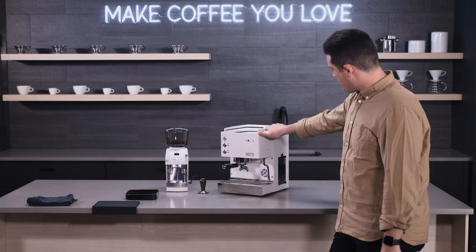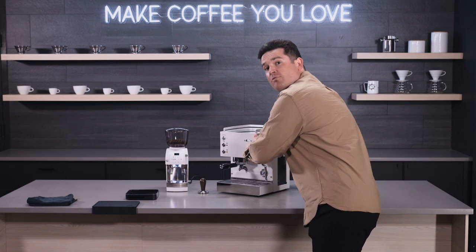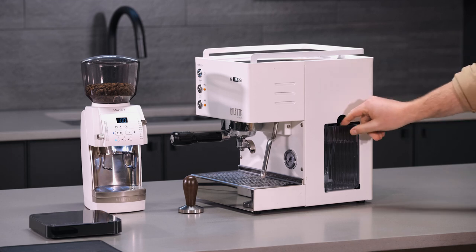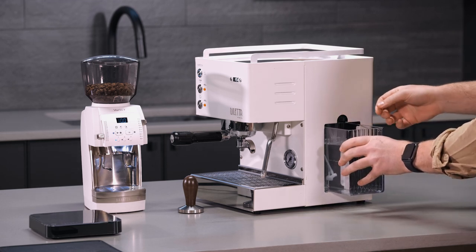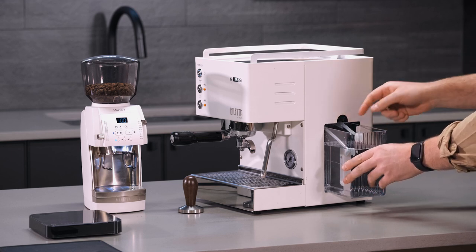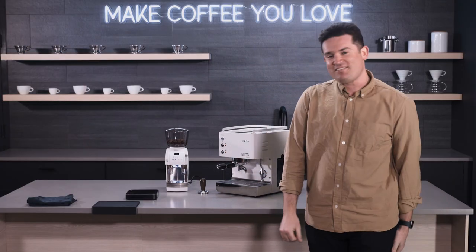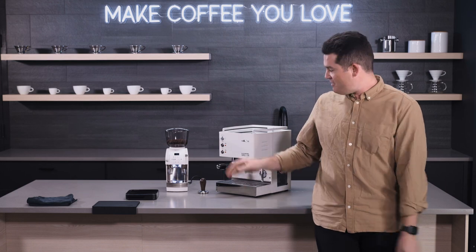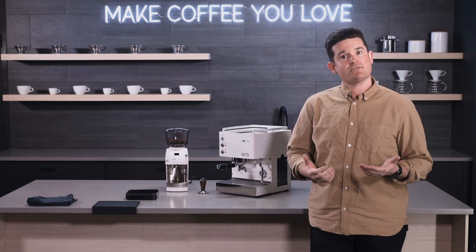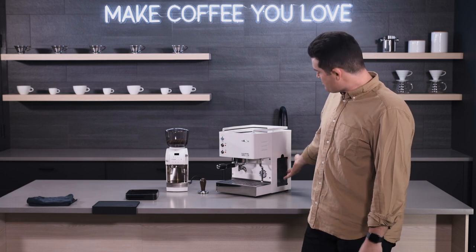So let's get into the tips and tricks. The first thing I want to call out is that this machine has a water reservoir that's fed here on the side. When you're getting it set up, you're going to want to make sure that the two water lines here are submerged in that water reservoir. There are two water lines because there is a dedicated single boiler for the group head and a thermoblock for the steam wand, and they have their own separate circuits, their own separate water pumps. So make sure that both of those water lines are submerged.